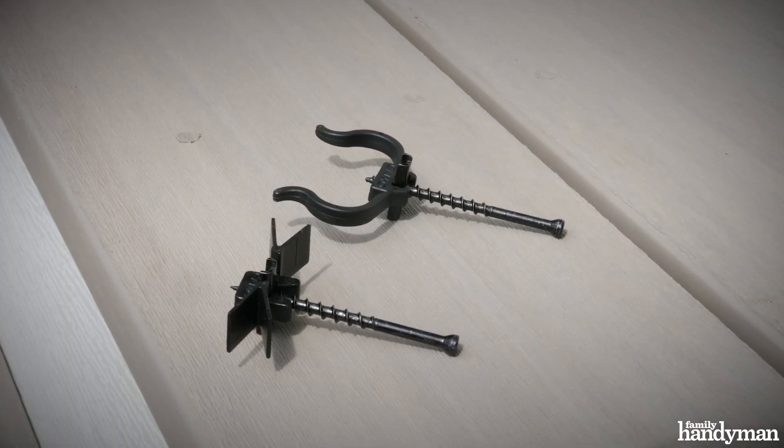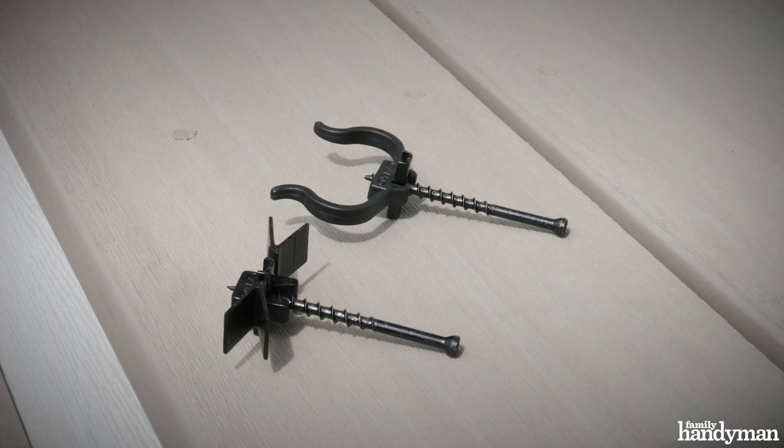You can use these clips on any degree pattern — great for putting your boards on an angle. Before you get started, you want to check your local building codes and pull a permit on your project.